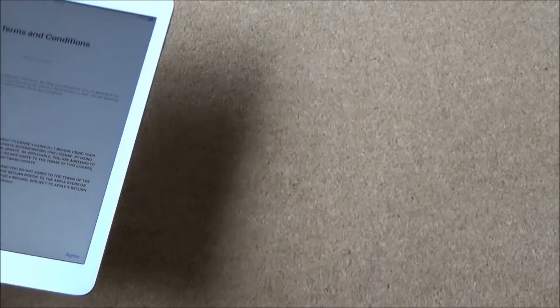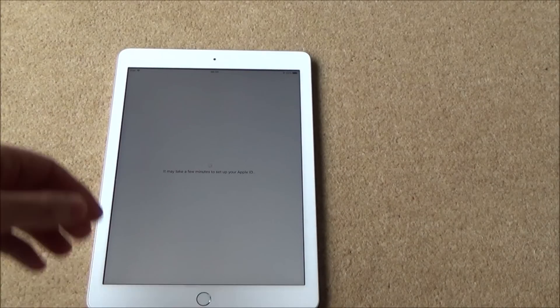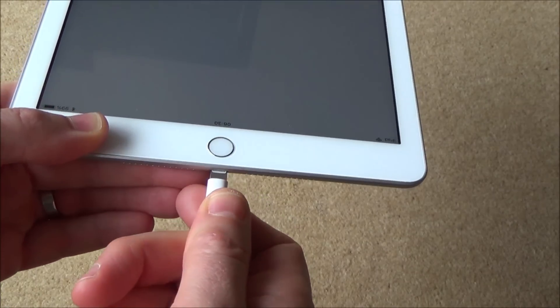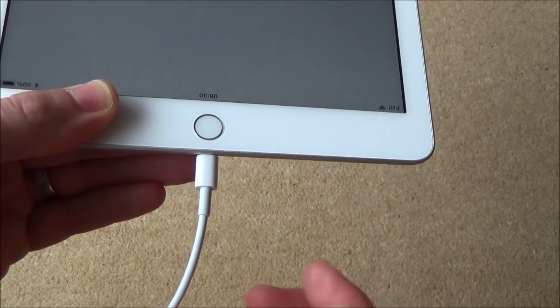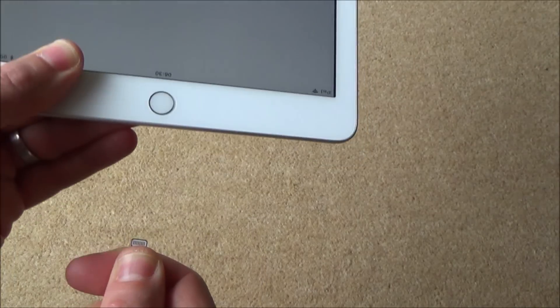That was updating iCloud settings. Now we need to go through all the terms and conditions — it says this may take a few minutes to set up your Apple ID. If your battery is low, you need to plug in your charger. You see the charging port down the bottom here — you get your lightning connector, plug it in, and it will go nice and firmly into place. It doesn't matter which way you put it in. To take it out again, you just need to firmly pull downwards.